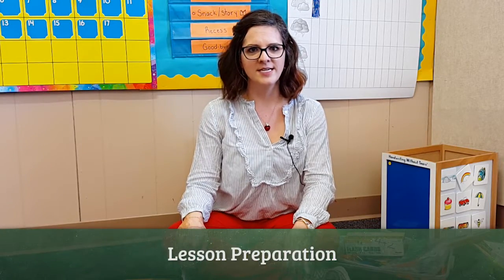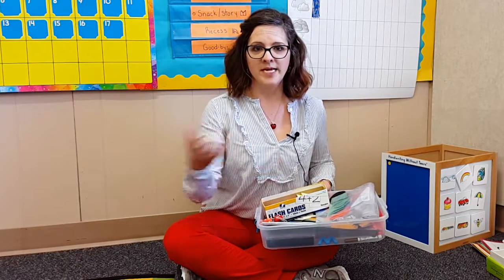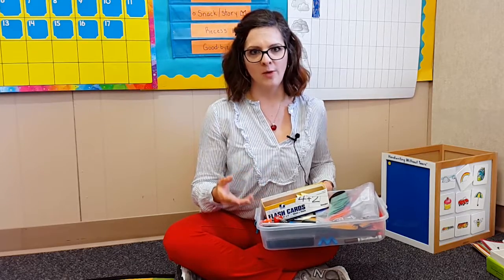Before you start your lesson, it's important to have all the materials you need before kids join you. I always like to have a little bucket that contains the materials for each lesson, so when my kids join me I don't have to get up and walk away.